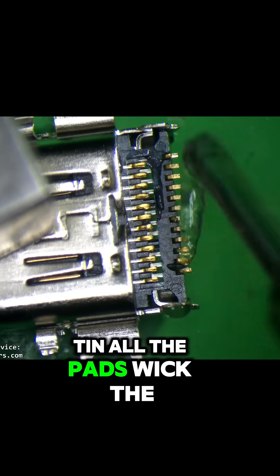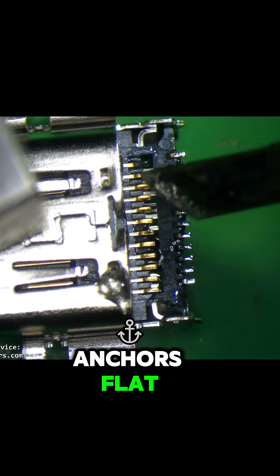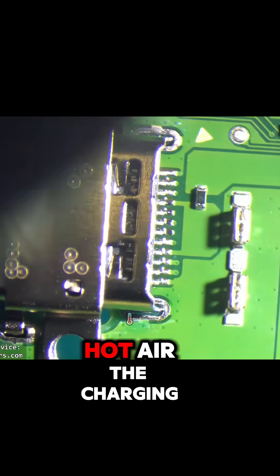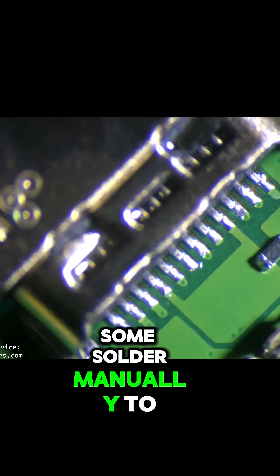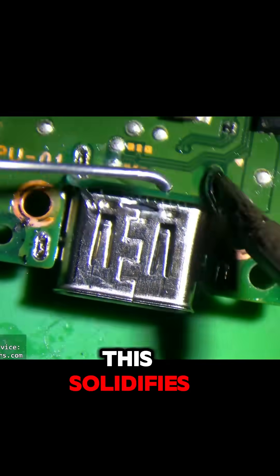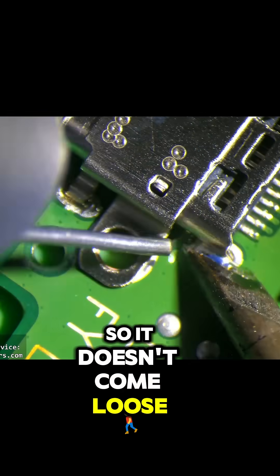Now we got to tin all the pads, wick the anchors flat, add some solder to the charging port, then hot air the charging port onto the board. Then we got to add some solder manually to the anchors. This solidifies the connection of the charging port to the board so it doesn't come loose.